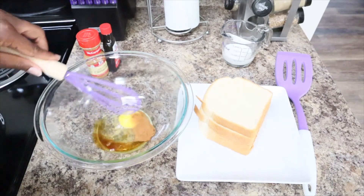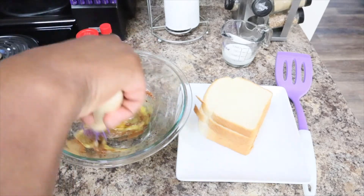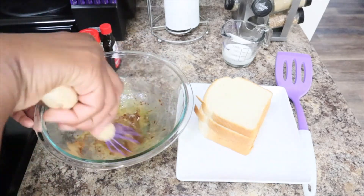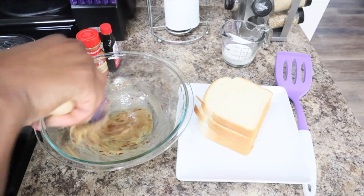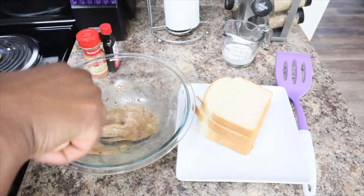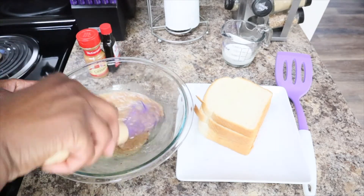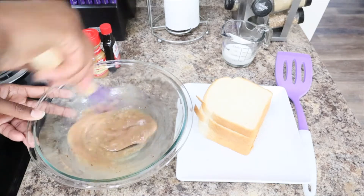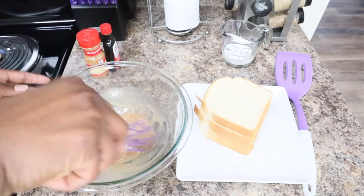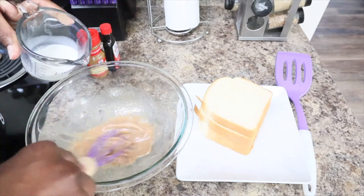You're going to take your whisk and whisk this together. When I say this smells good — this smells good, y'all — it smells like cinnamon rolls! Now you want to add in your one fourth cup of milk.